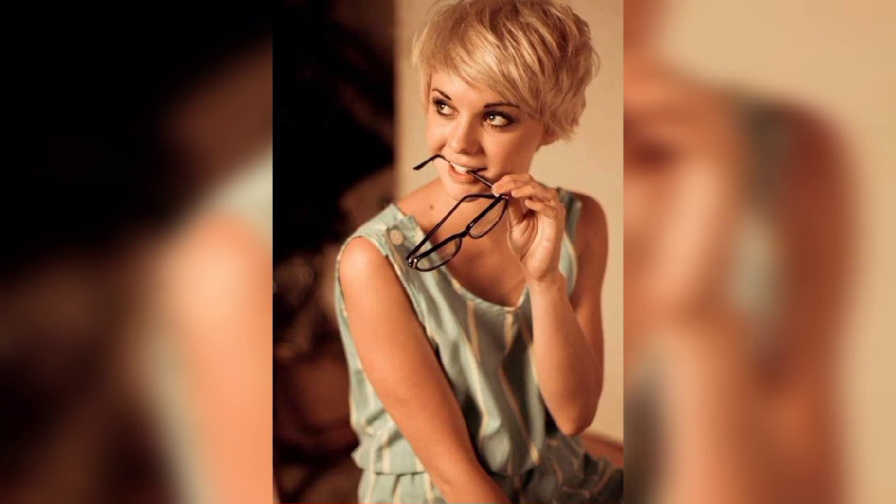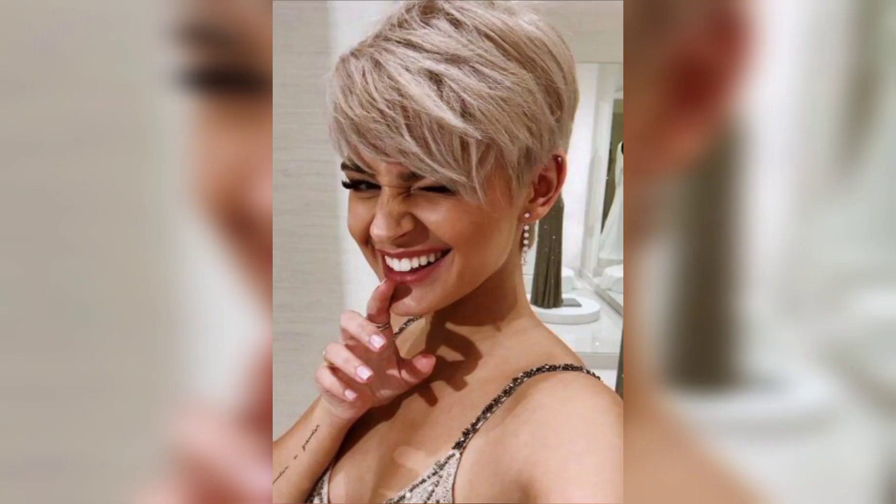Step 5: Add waves. If you want to enhance your tousled look, you can use a curling iron or wand to create loose waves. Take random sections of hair and curl them away from your face. Remember, we're going for a natural, messy vibe, so don't stress over making each curl identical.